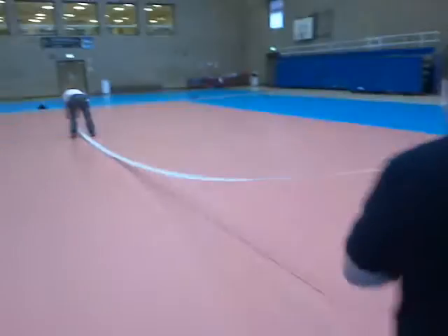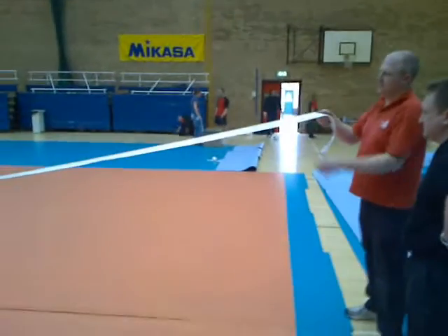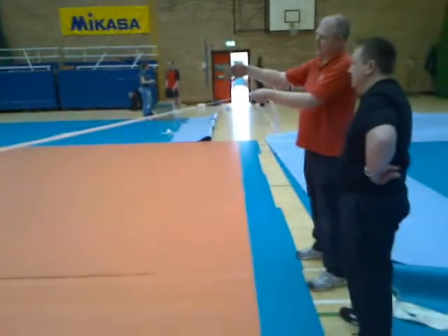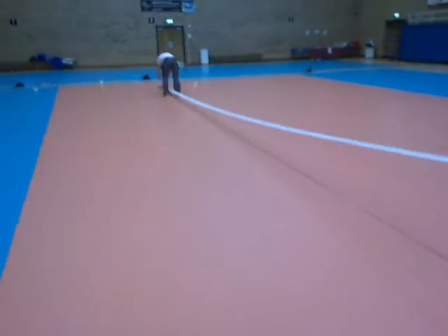I'm going to see you're opening it up there, and sometimes you don't know first, but you've got the line, and I think you're going to take it, and I'm going to take it.